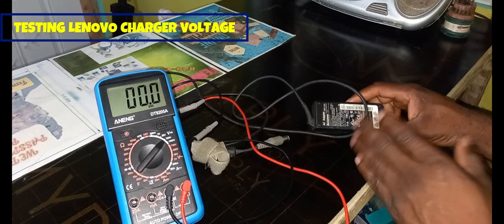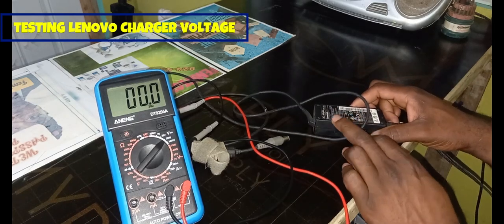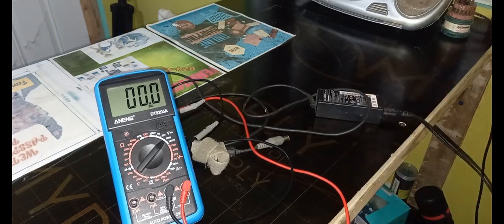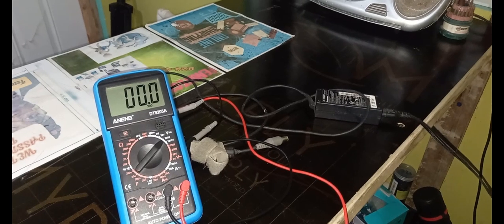This is how you use your multimeter to check the voltage coming out of this Lenovo laptop adapter. If you are new to the channel, please remember to click the subscription button so you'll be notified when another Femitek video is out. Remember to share the video and leave your comments in the comment section. Thanks for viewing — Femitek is out of here, see you next time.